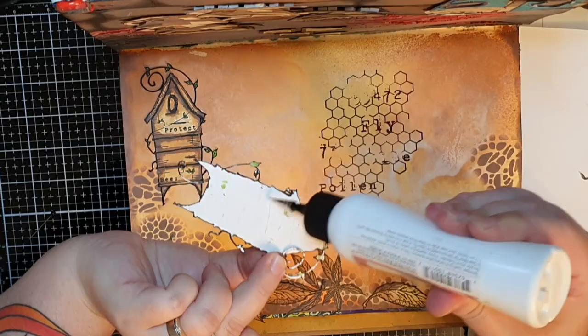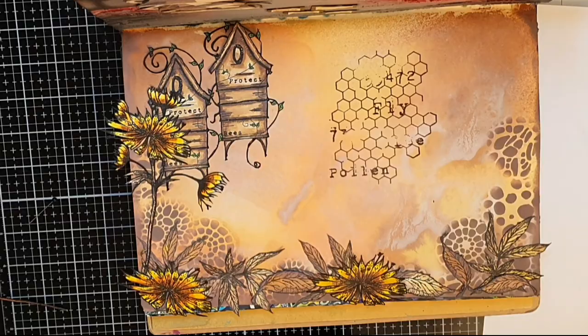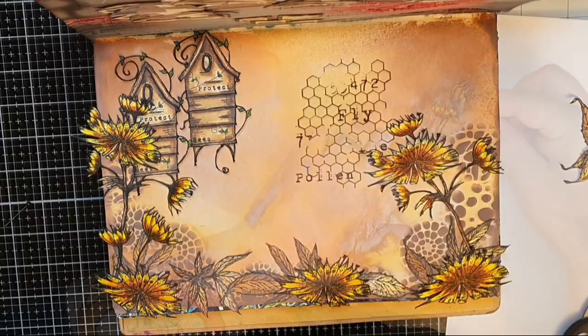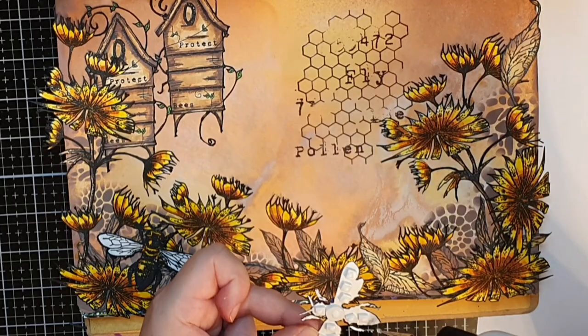Next up are all the flowers. I've already cut them out and used a black marker to go around the images, getting rid of those white edges and making them fit in more seamlessly. I put foam tape behind the big bees and glue them down among the flowers. I also cut out a few mini bees and glue them down further away near their houses.